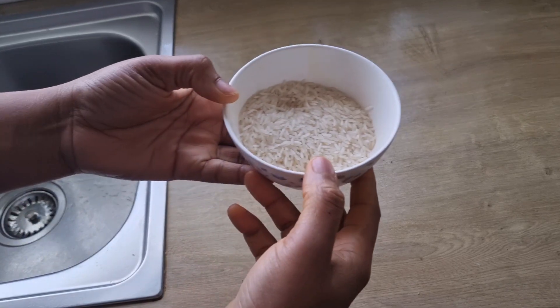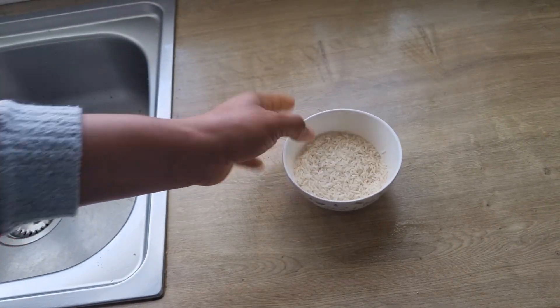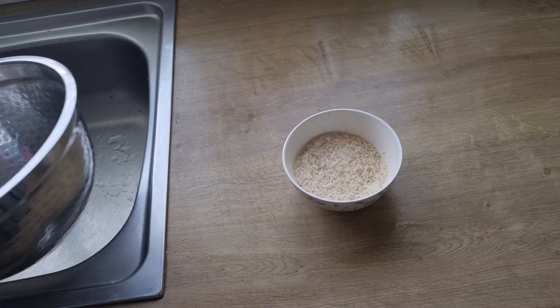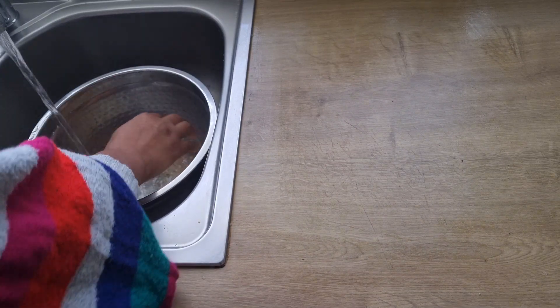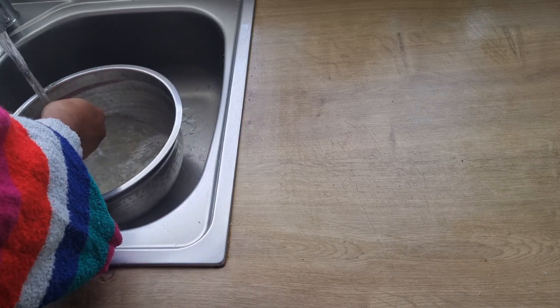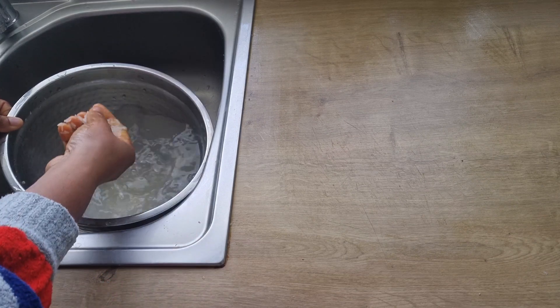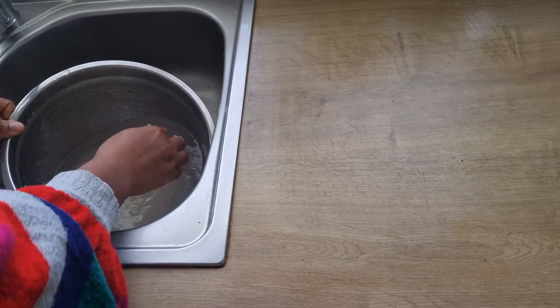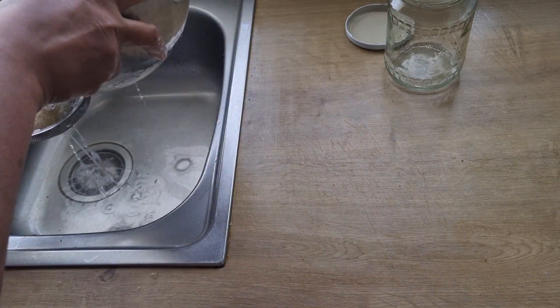So for this remedy, I'll be making use of rice. I'm going to wash the rice to remove any dirt or dust. When done washing the rice, I will allow it to drain, so I'm going to use a jar and add the rice into the jar.